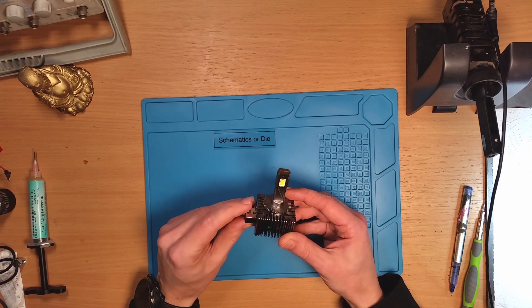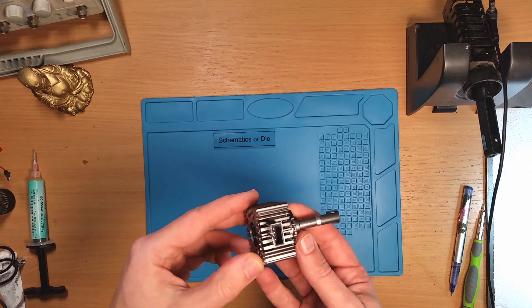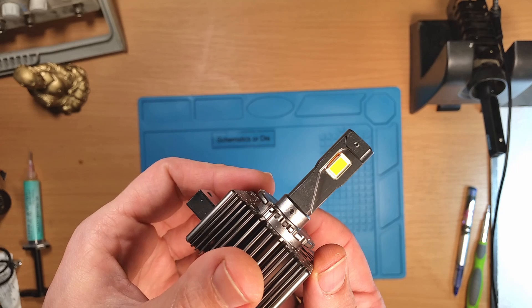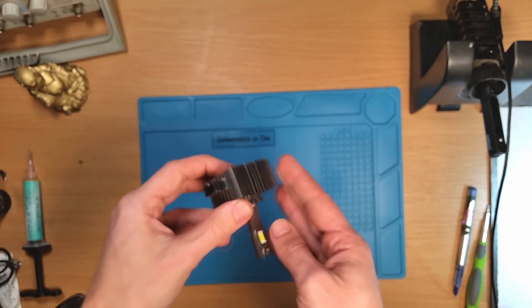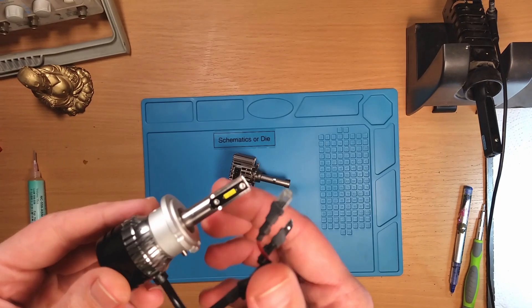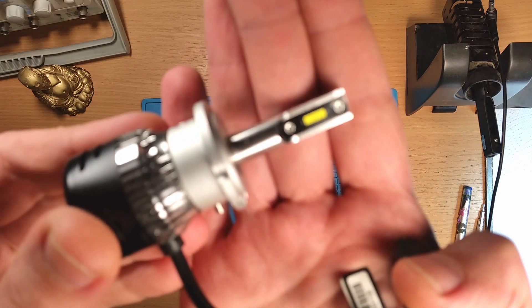Hello internet. Today we have a nice LED D1S retrofit for Xenon. It uses the original ballast from the Xenon lamp, which is an upgrade after the previous version I used. The previous version had a 12V supply which had to be routed separately, and this one just connects plug and play.